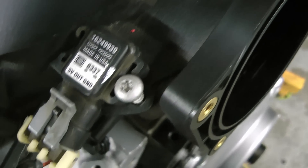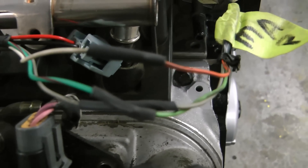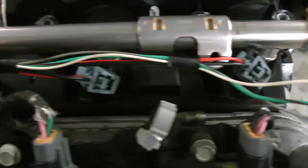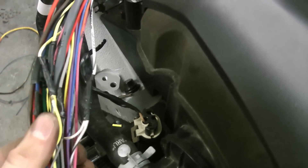For the MAP sensor, we'll use the 5 volt reference as well as the sensor ground, and then the output wire from the MAP goes to the MAP wire on the Microsquirt. You'll see all these sensors are essentially wired the same way, so it's pretty easy to get it right.